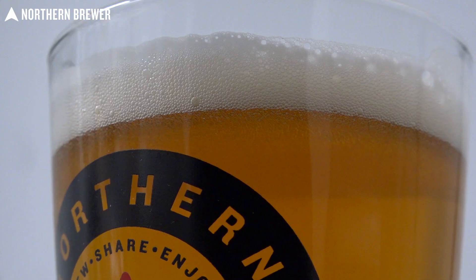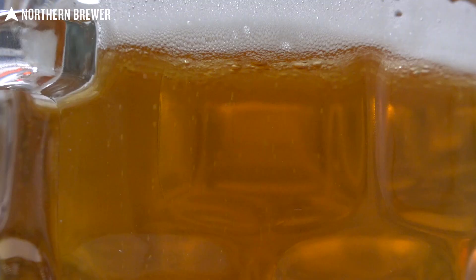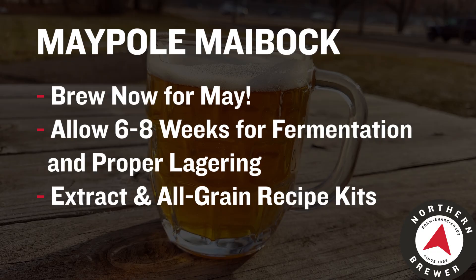One of the keys with this one is to ferment it with a very clean lager strain. In this case we used the Omega OYL-111 — that's the German Bock strain. Pretty incredible: this beer started at a gravity of 1.065 and actually got all the way down to 1.012, and so that's good for just under seven percent. Perfect when the weather's starting to get a little bit warmer and you need a nice refreshing beer that still has that winter punch to it. And if you do want to be drinking this in May, since it is early March at the time of this recording, now is the time to brew it.